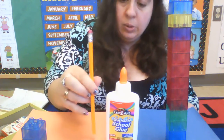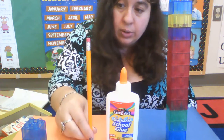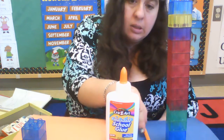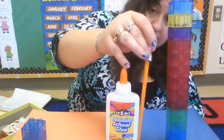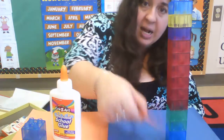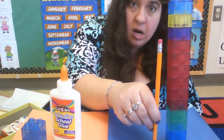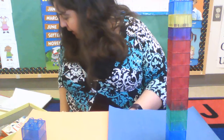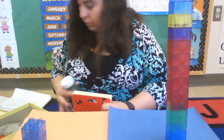How about the glue versus the pencil? Which is tall — the glue or the pencil? The pencil is tall, it's taller than the glue. So glue is short, pencil is tall. Tall, short, tall, short.